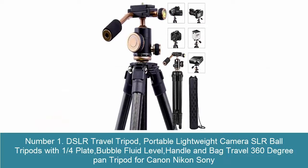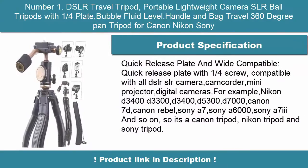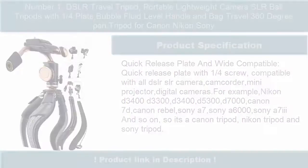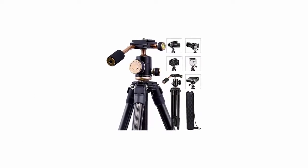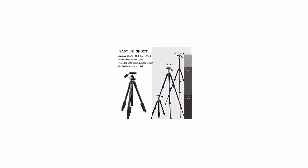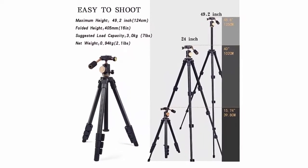Number 1: DSLR Travel Tripod — Portable Lightweight Camera SLR Ball Tripod with 1/4 Plate, Bubble Fluid Level, Handle and Bag, 360 Degree Pan for Canon, Nikon, Sony. Quick Release Plate with 1/4 Screw, compatible with all DSLR SLR cameras, camcorders, mini projectors, and digital cameras.